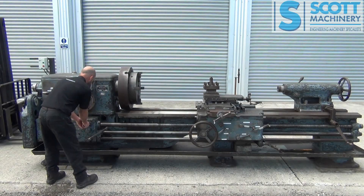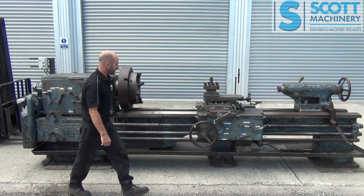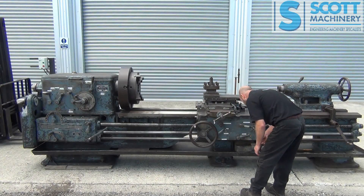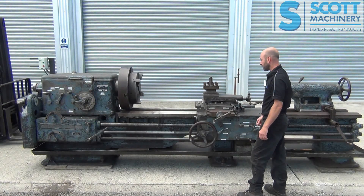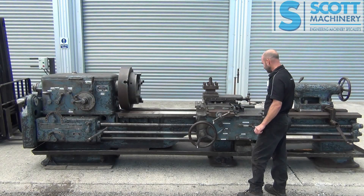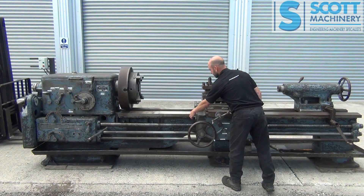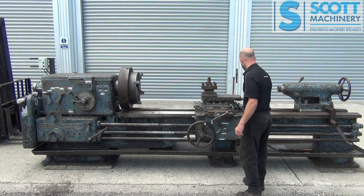I'll swap that over to the feed shaft. So now I've got that feed shaft going. And there's the engagement for that feed with the carriage running that way. Now it's got some wee trip outs here — some travel stops that you can set up either end of the carriage so it trips out of feeding.